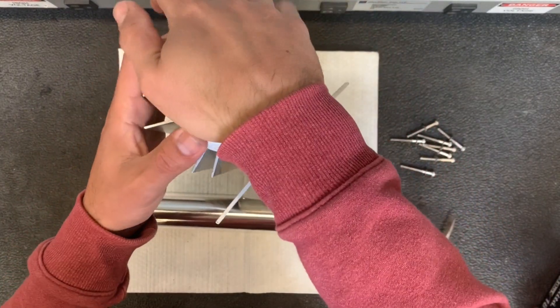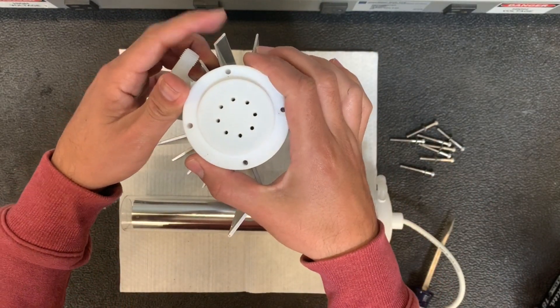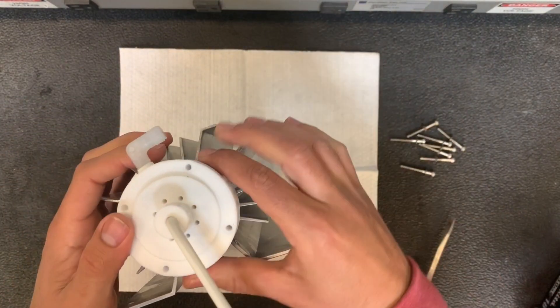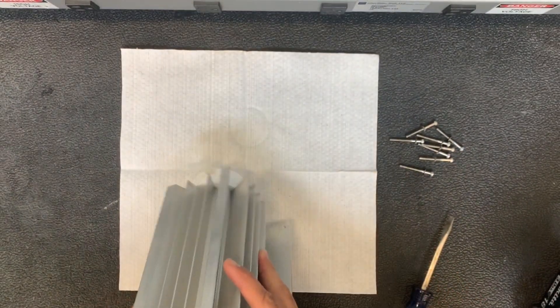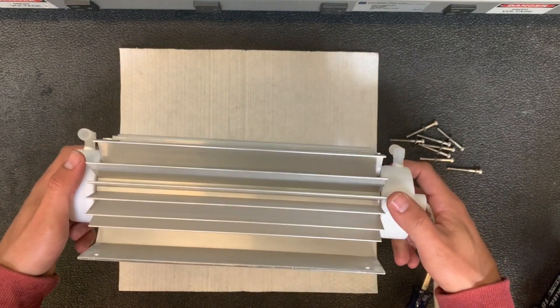To reinstall it, push down, hear the click, and align the end cap with the holes. Push down evenly on both sides — you'll hear that click. Screw your screws back in and there you go — this is our vacuum cell.